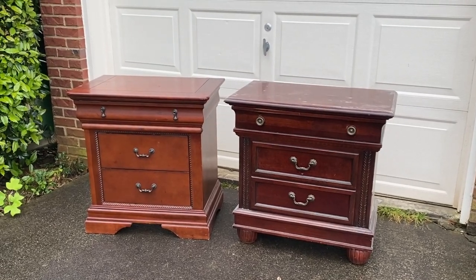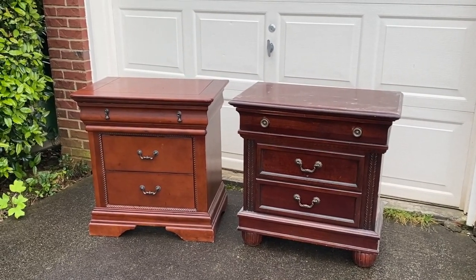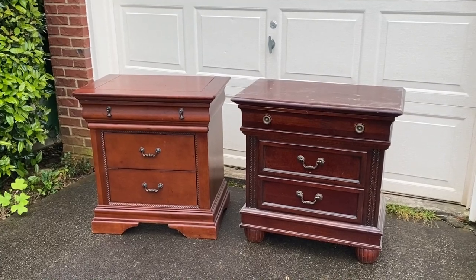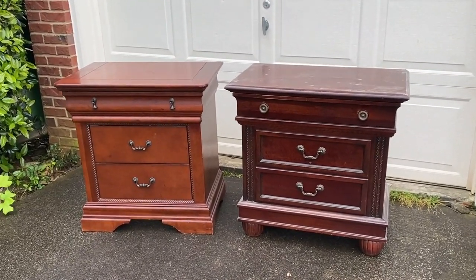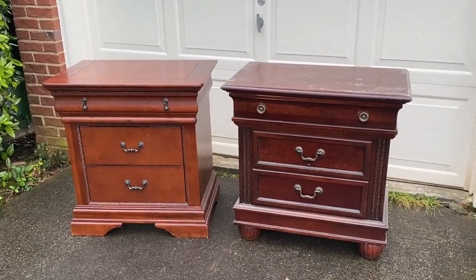I found these side tables with storage at different times, but they kind of have the same shape and design to them, and I'm wondering if I can paint them as a matching set. What do you think? Let's give it a try.